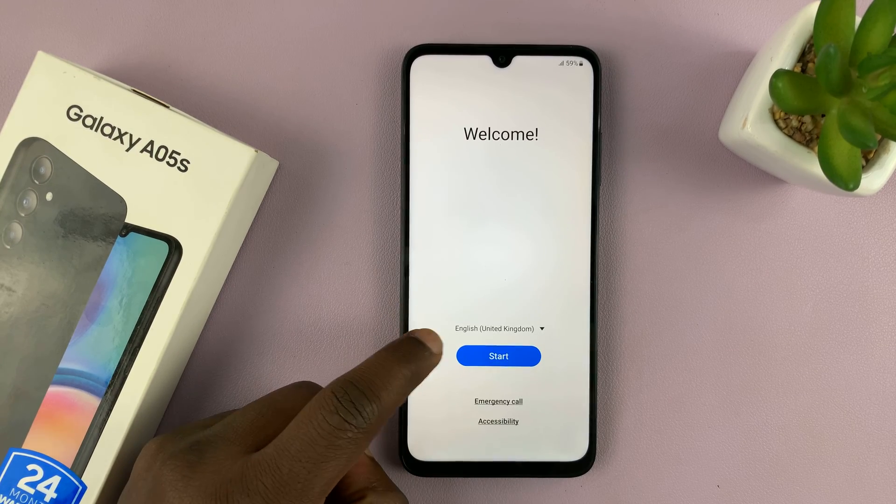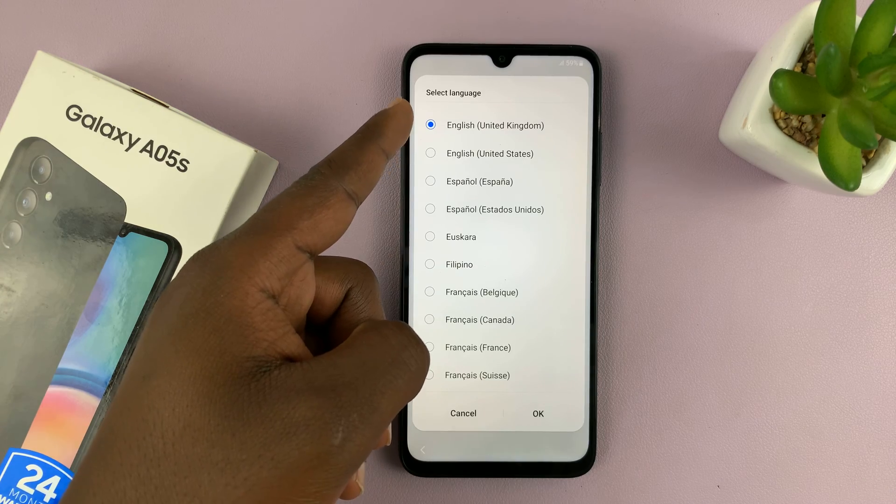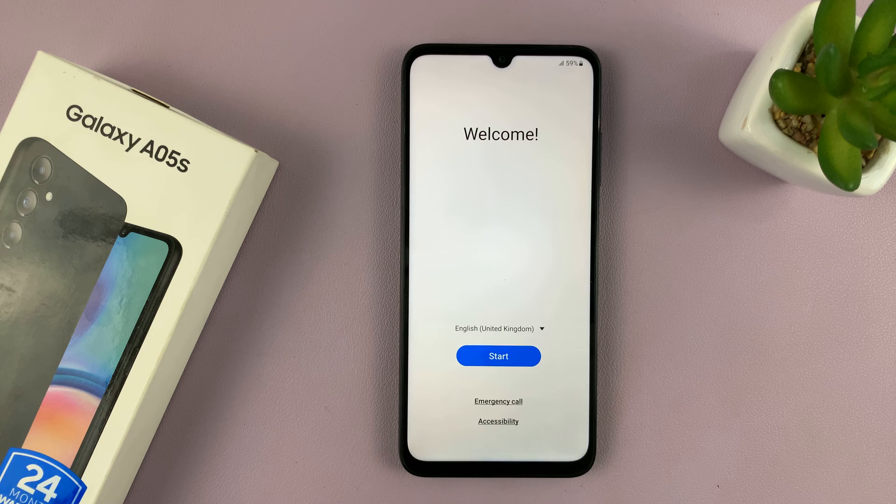On the welcome screen, it's going to choose a default language for you. Mine is English United Kingdom, but of course you can change to any language you want, and then tap on Start.